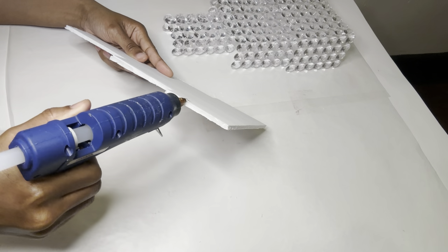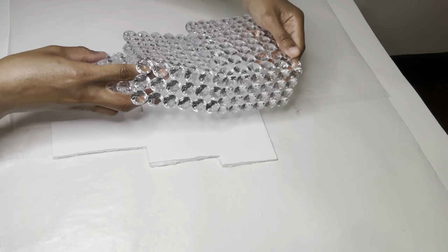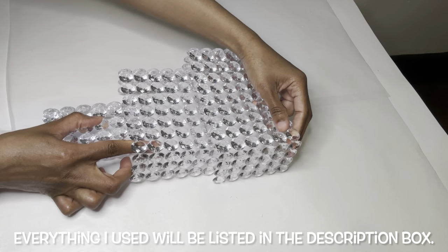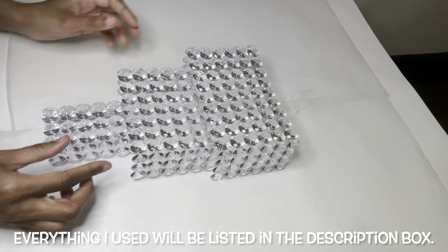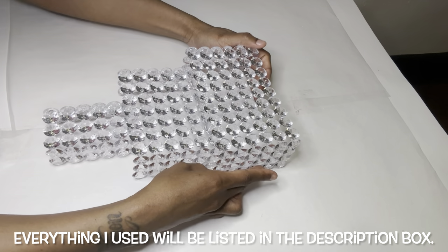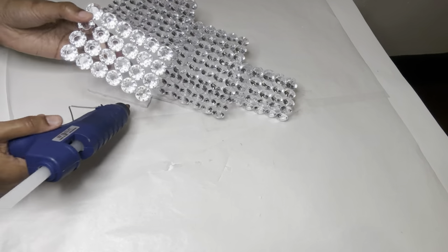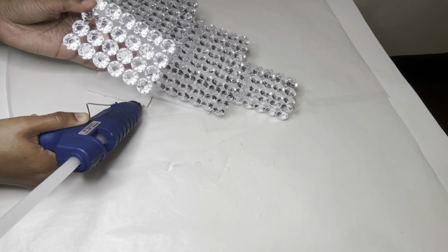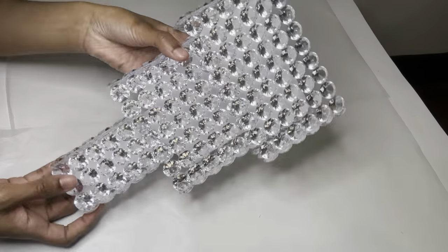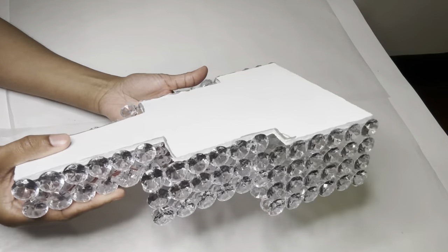I'm gluing one side down first and then I'll do the other side, because you can bend these without them coming apart. This is what I have so far and it is very lightweight and sturdy.